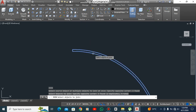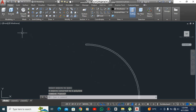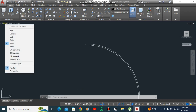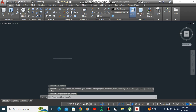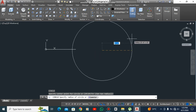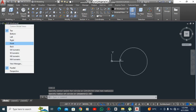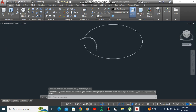This is a very easy and simple method. You may find many other videos, tutorials, or methods to make a dome structure, but this is one of the easiest. Now go to the top view, take a circle — C space — click and enter 30 feet.